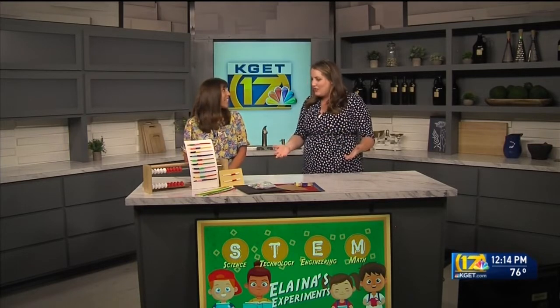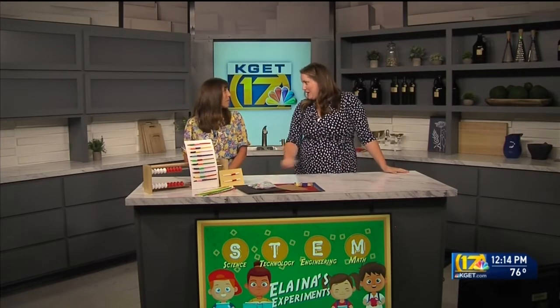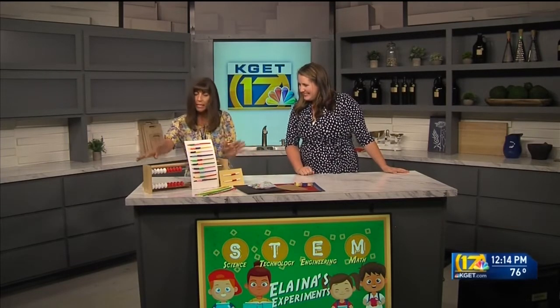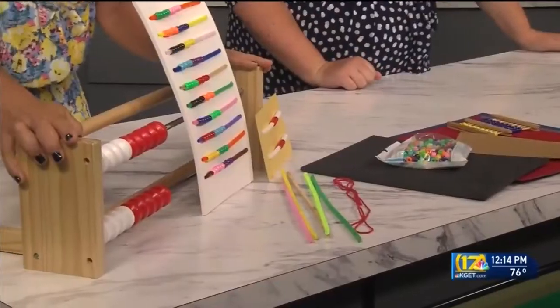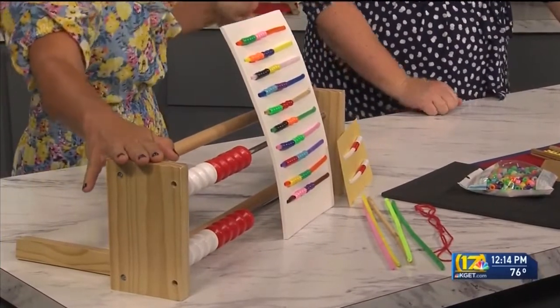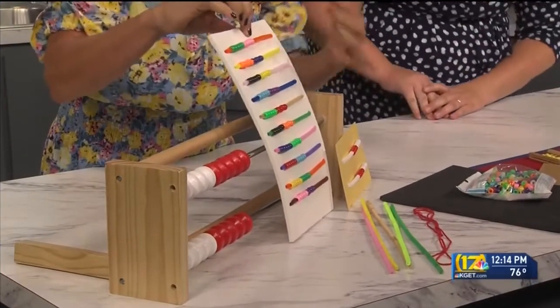She's here to talk about some math activities that you can do where the kids won't really know they're doing math. Because math is fun! So what Mary Lou has brought today is this big wonderful object called a Rekenrek — it's a smaller version of an abacus, and she has an abacus built here as well.